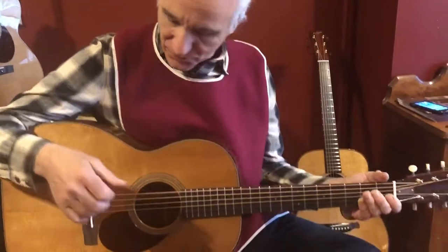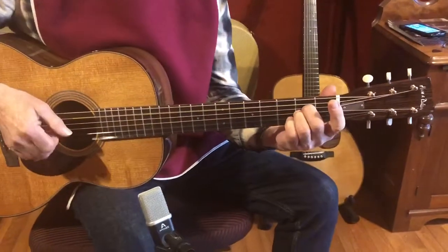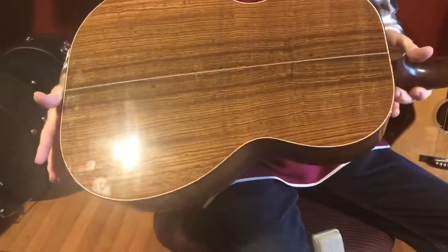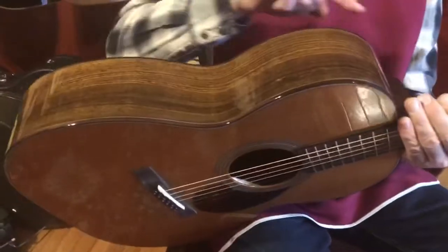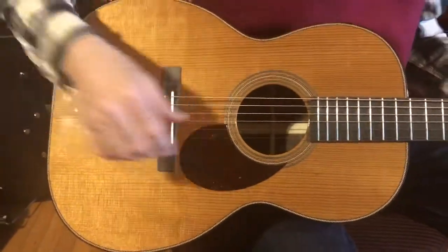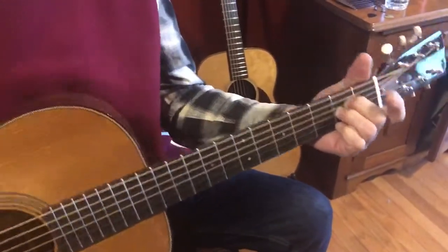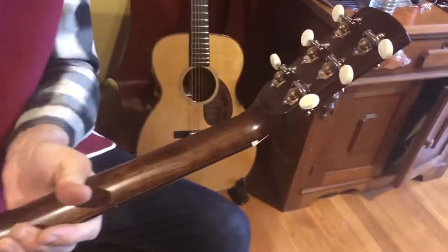Checking out this beautiful Triple O 12-fret from Huss & Dalton. Bocote on the back and sides — look at this beautiful wood. Herringbone stripe, rosewood down the edges. We've got a torrified Sitka spruce top. Love these buttons — Waverly heads.